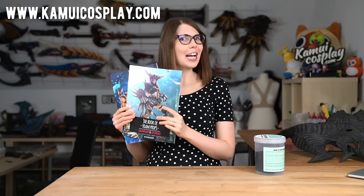And as always, if you want to get more tips and tricks on how to make cool costumes, check out my cosplay crafting books. I have one about foam armor making and also one about foam prop making on kamei-cosplay.com. Now let's start with the video.